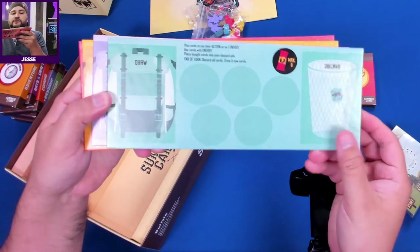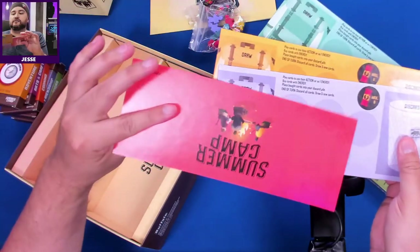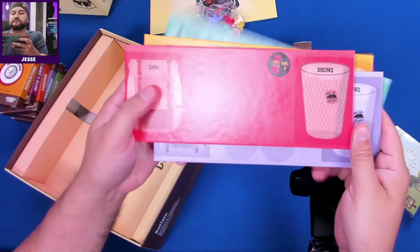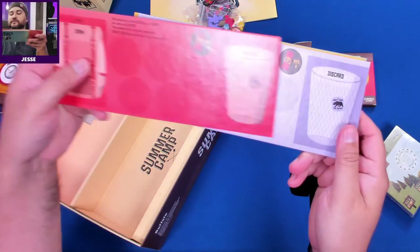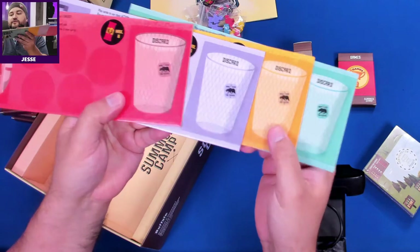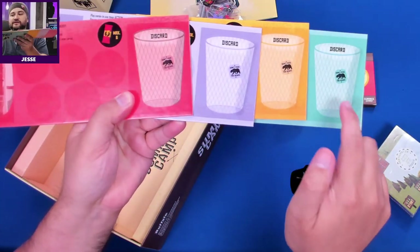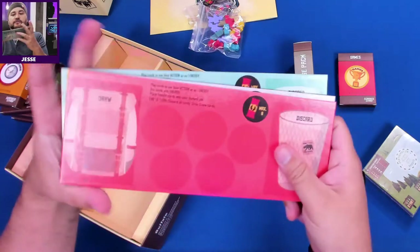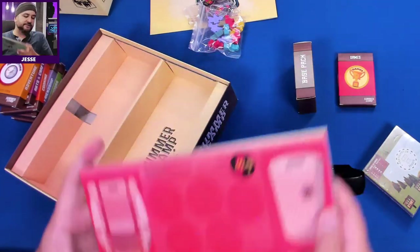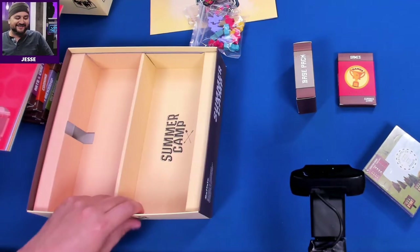Here are the player boards — I'll play red. They all say 'don't feed the bears,' which is the same on all four. That would have been a neat opportunity to print something different on each one, maybe something helpful like 'put out your campfires' and other tips.